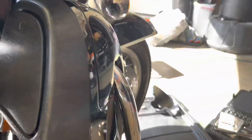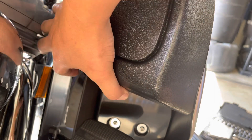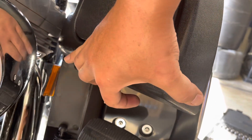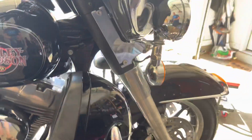The vents feel good. They're nice and stiff — it doesn't feel like they're going to fly open.